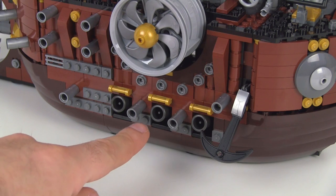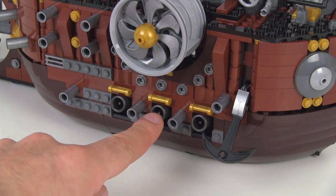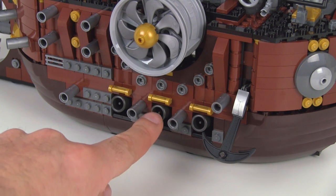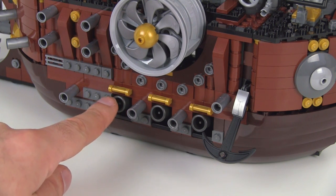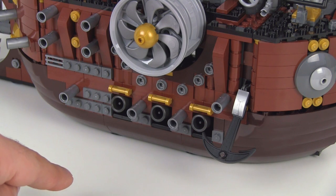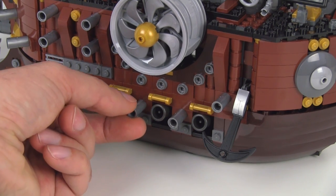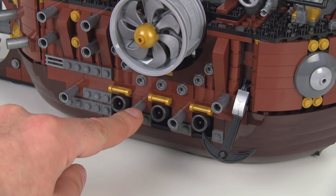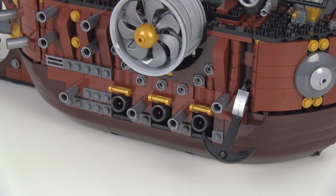Down below on the lower deck, you've got three cannons in here — I'll show you those a little bit more once we get to the interior of the boat. But these are ones that can actually shoot, so you can put little one-by-one cylinder pieces in here and shoot those out. You've got three on either side. Another nice thing used for detail around the whole thing is these Technic sleeves that accept Technic pins, and they are provided in metallic silver. Good parts to have for custom builders.